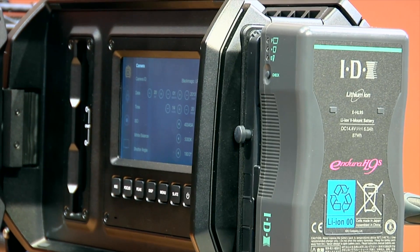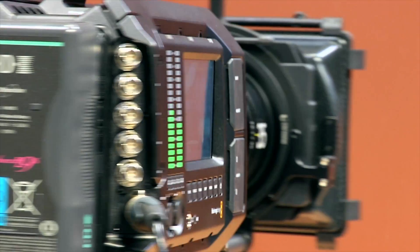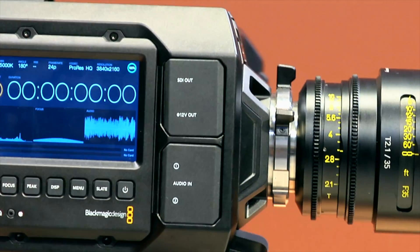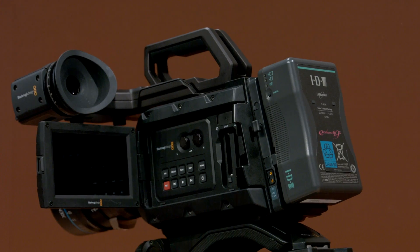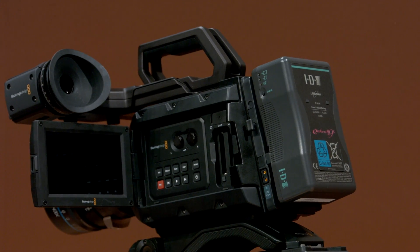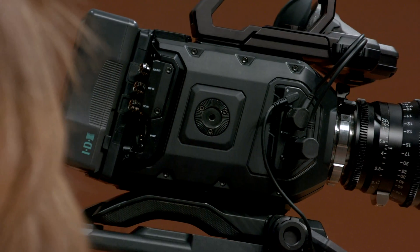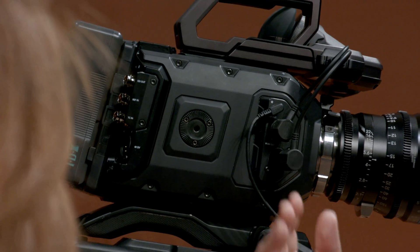So really quickly, we'll just discuss the fact that we have the URSA and a lot of people liked the form factor of it, but they wanted something a little bit smaller, a little more compact. So our answer to that was the URSA Mini, and it is just that. It's a smaller camera with a different form factor for sure. And if you turn around, you can immediately start to see some of the differences with the camera.